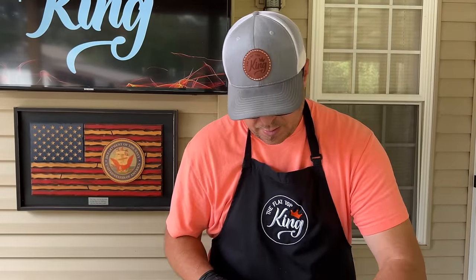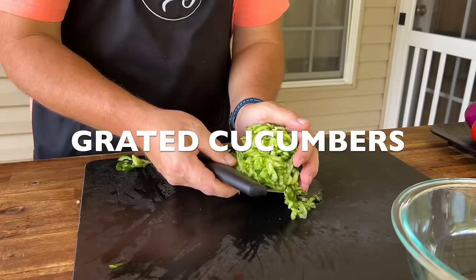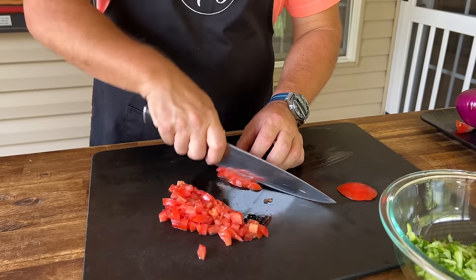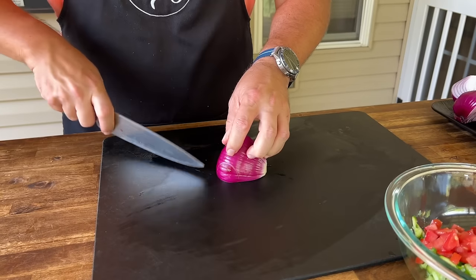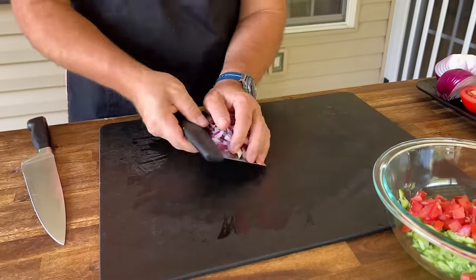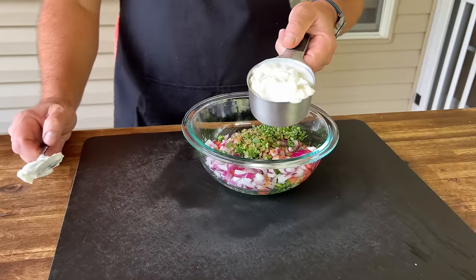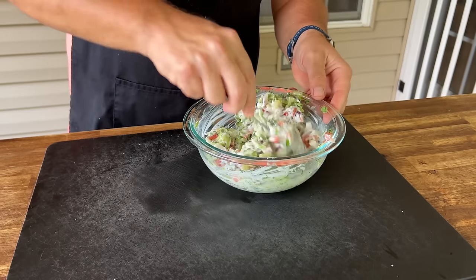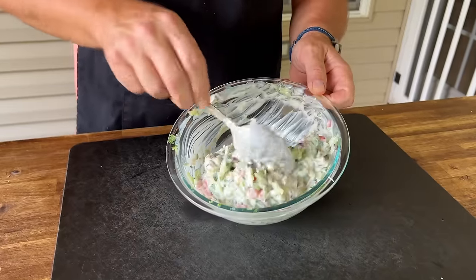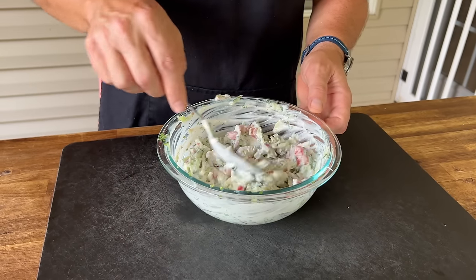For the yogurt salad: half teaspoon of salt, quarter teaspoon of cumin, one cup of plain Greek yogurt — mix well. Now that it's mixed, we're going to set this in the refrigerator and let all the juices from the vegetables come out along with those flavors marrying together. Then we'll start on our flatbreads.